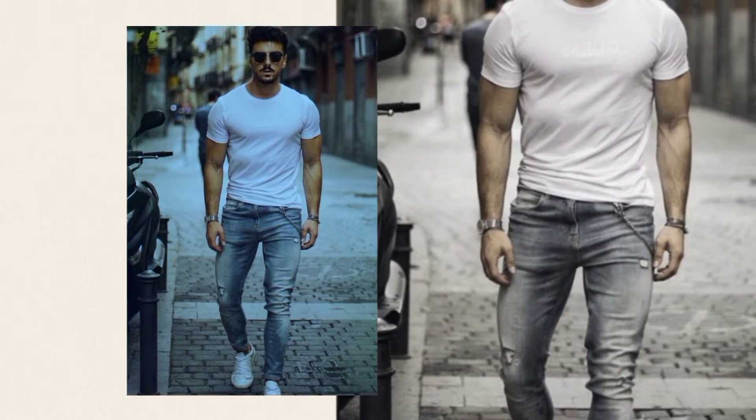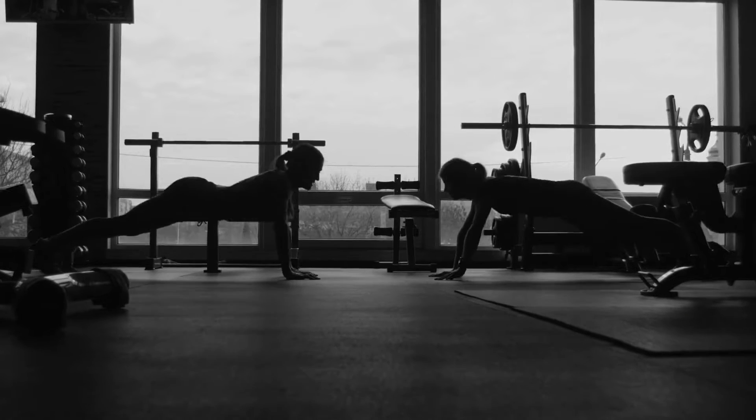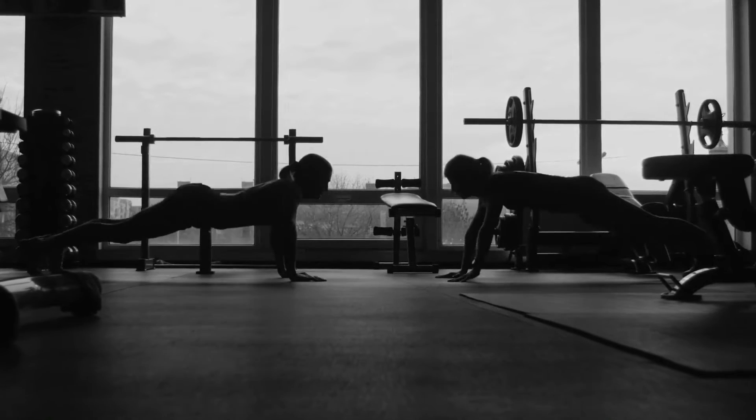Imagine yourself in a fitted white t-shirt — how sexy your presence will be. Some people will say exercising your biceps in isolation is stupid. We understand, but some days we just long for the pump. And you know what? There's no shame in that.